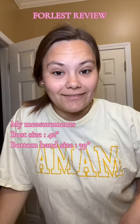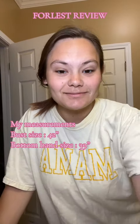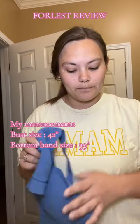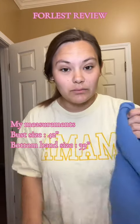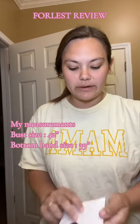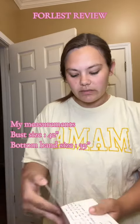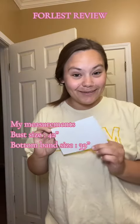I just got in a package that I have got to share with y'all. Fourless sent me two of their bras, and I want to give y'all my honest opinion about them. They sent me two bras and a cute little note that was so sweet.